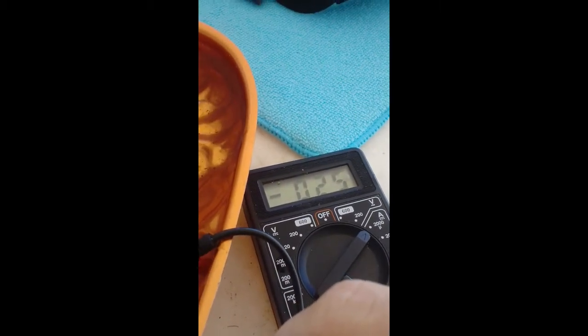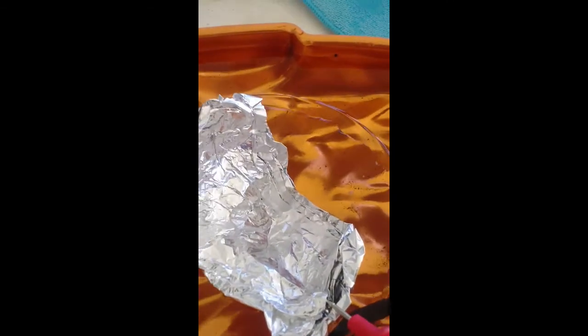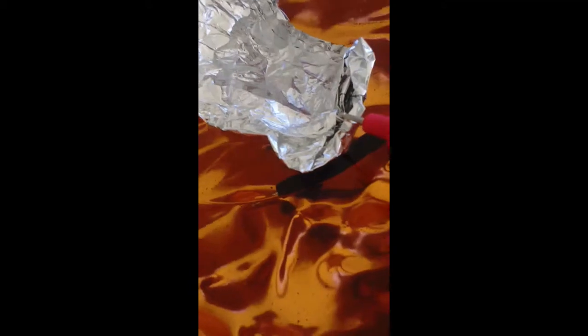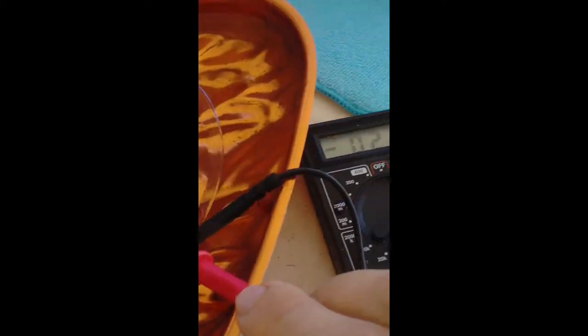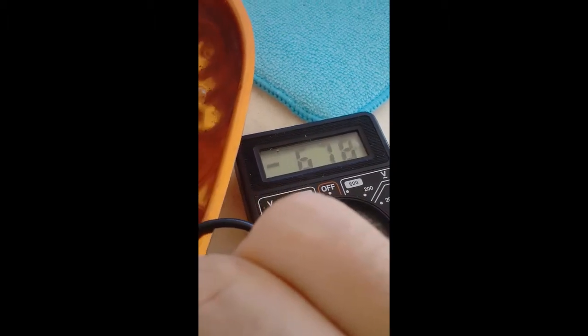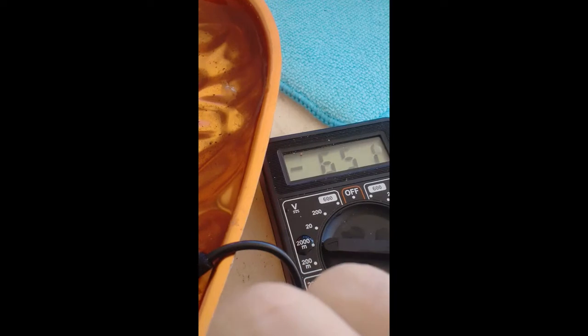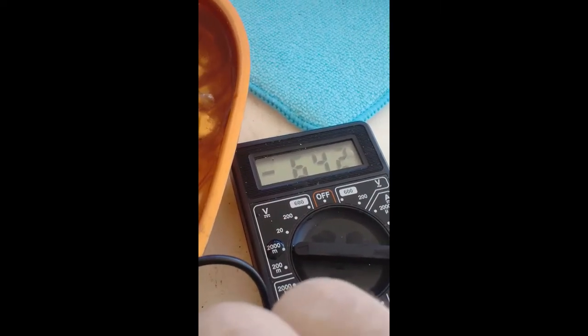The multimeter is showing us the current flowing in the cell between the aluminum electrode and the cuprous oxide with graphene. Now it's showing voltage — this is the current voltage in the cell.